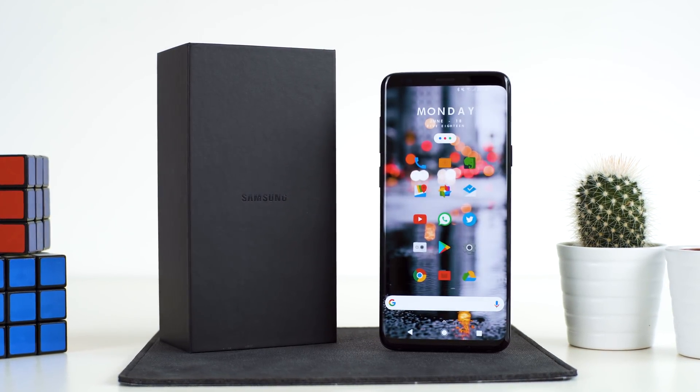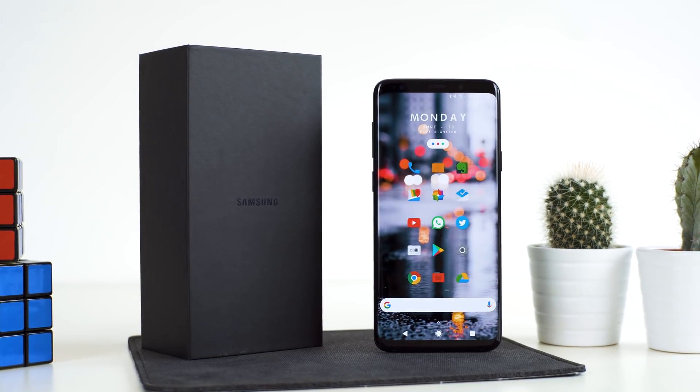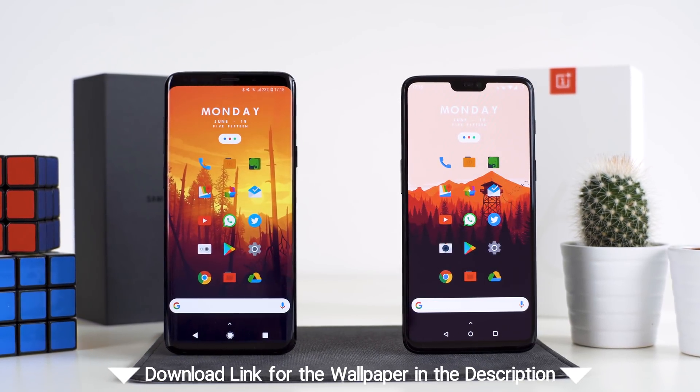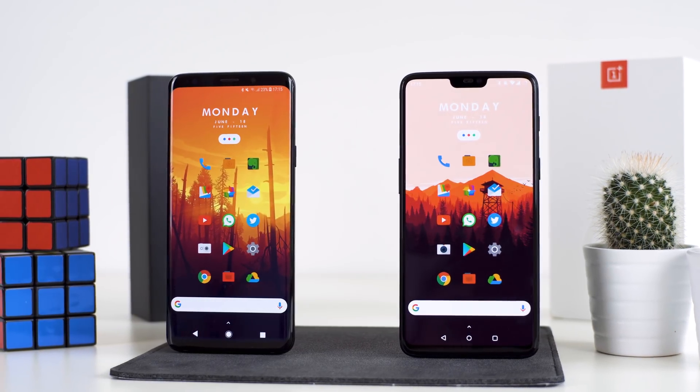Hey, I'm Brienne and this is a video that was requested quite a lot by you. This is my home screen setup. Today we are going to go in here with the Galaxy S9 Plus and install all of these apps on that phone. Of course you can do this with any other phone too.